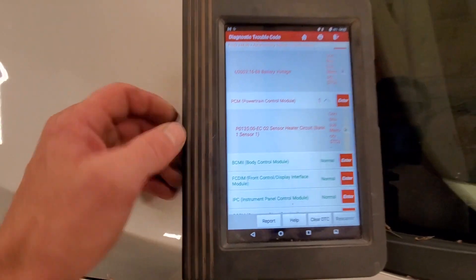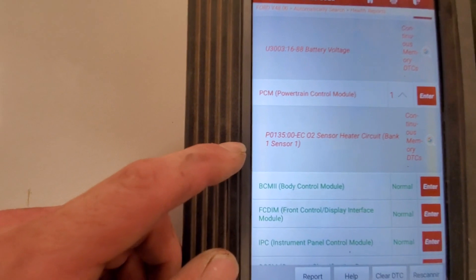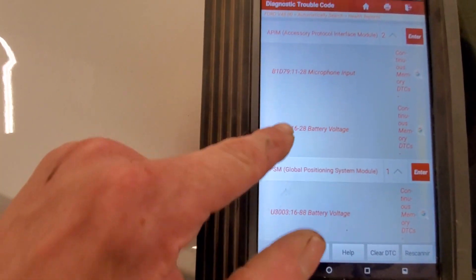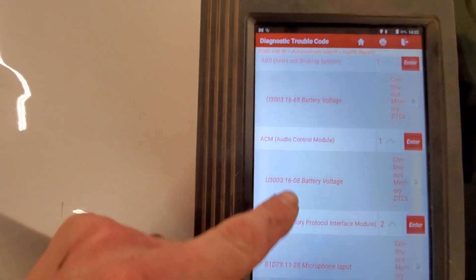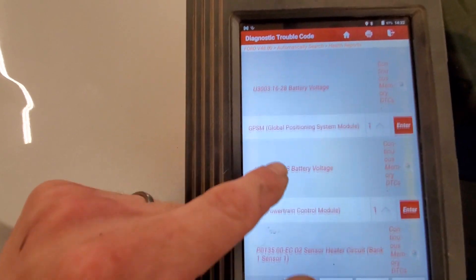Getting right into it here, doing a code scan in the PCM. We've got a P0135 — sensor heater circuit, bank one, sensor one. There are a few other codes in some different modules that I'm not too concerned with.